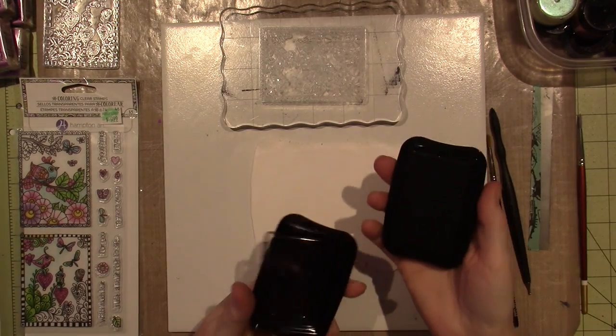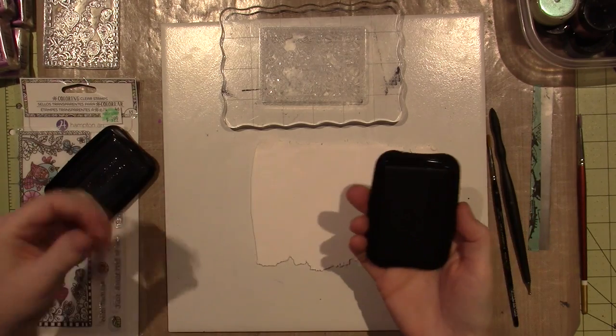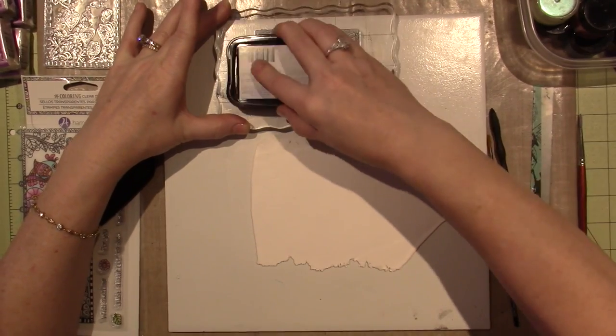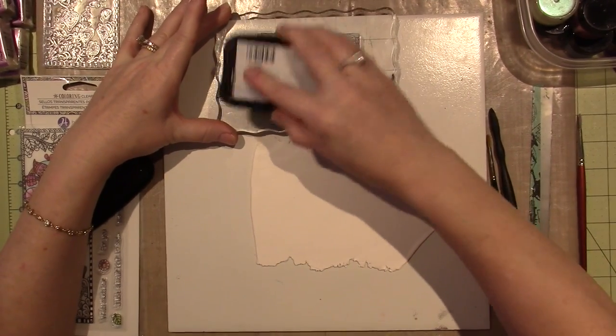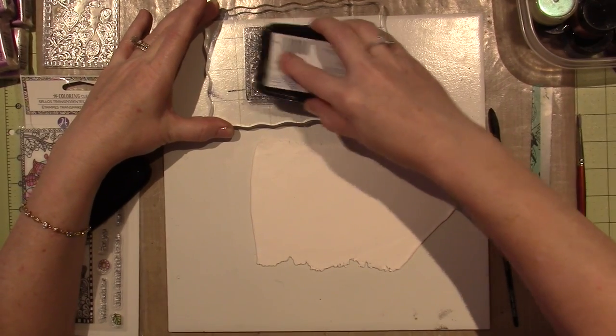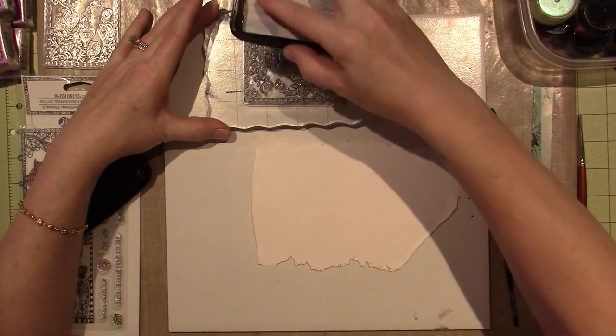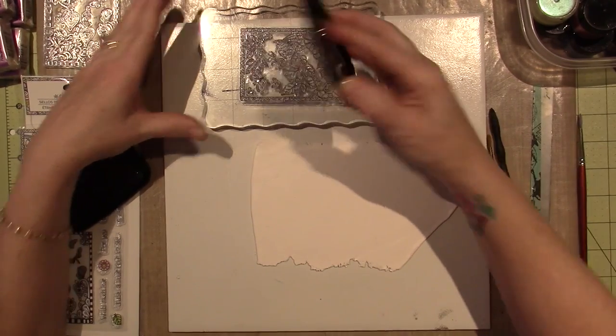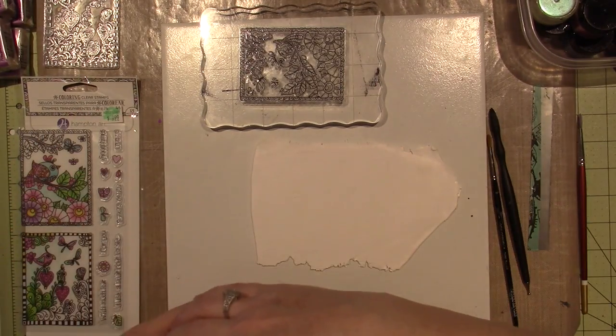I'm going to use Stays On Ink, a permanent ink, and I'm going to stamp - ink up my stamp, and stamp it onto this white clay. I'm using Primo, Sculpey Primo. I don't want to miss any lines. This is a pretty new stamp pad, so it should be nice and juicy.